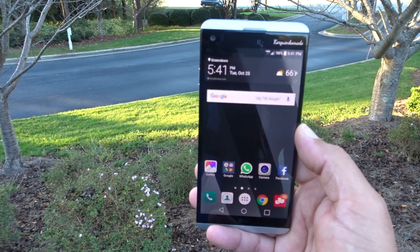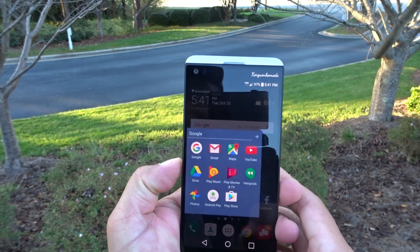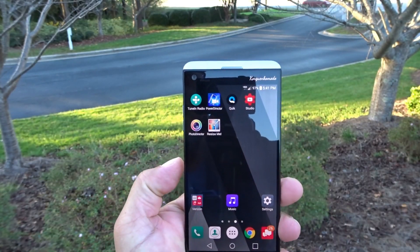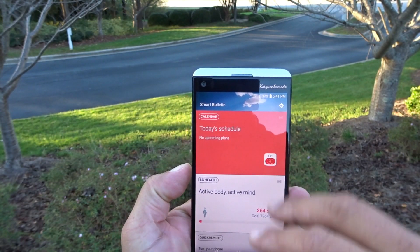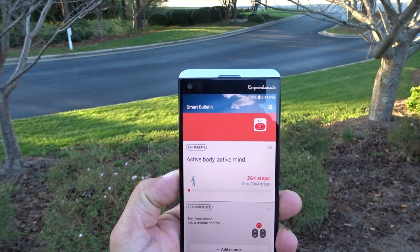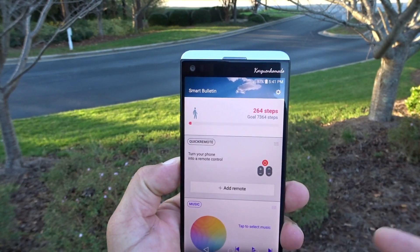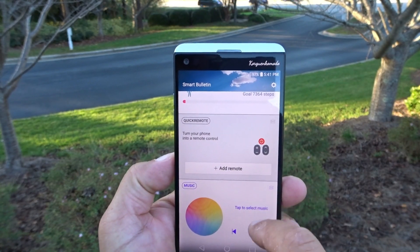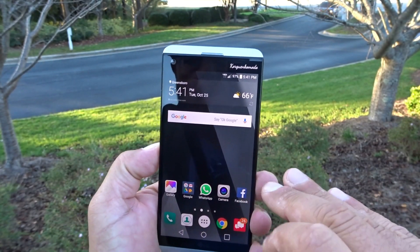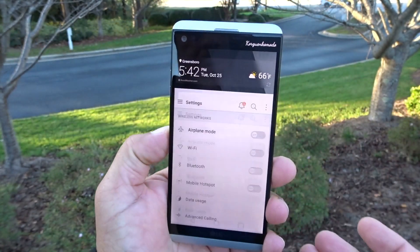But in this case, LG did something really, really good because the color looks super, super nice. Here's a look at some folders and more apps. If I go the other way, you get the smart bulletin — the first one is the calendar, then LG Health which is already tracking my steps, and the quick remote so you can program the IR Blaster to control your TV. And there is music — this phone is huge with music. There's really, really good software to control the levels of the audio.